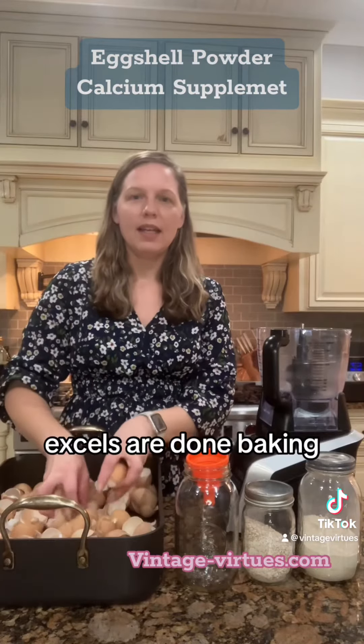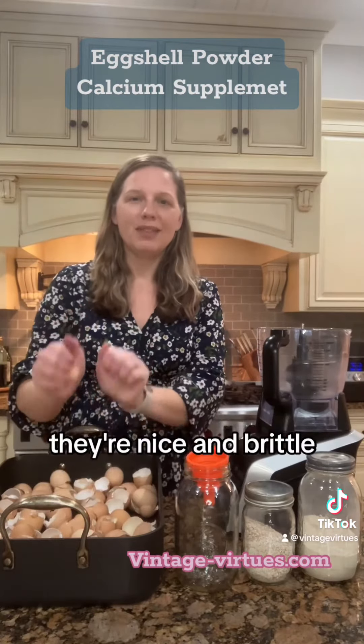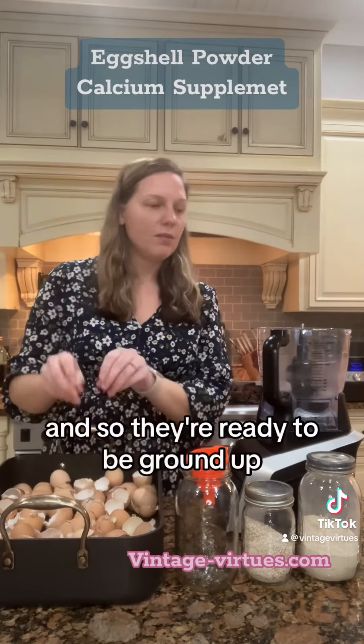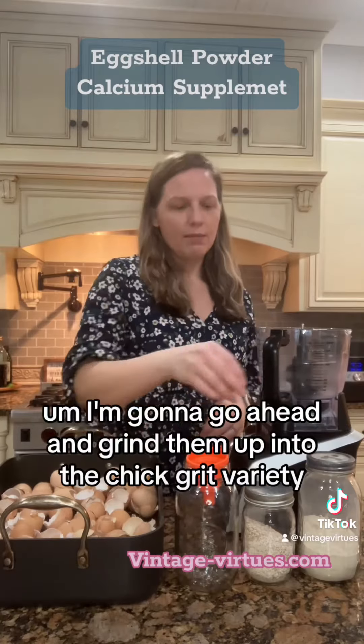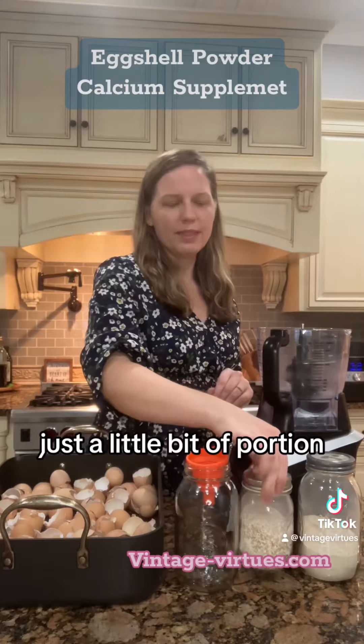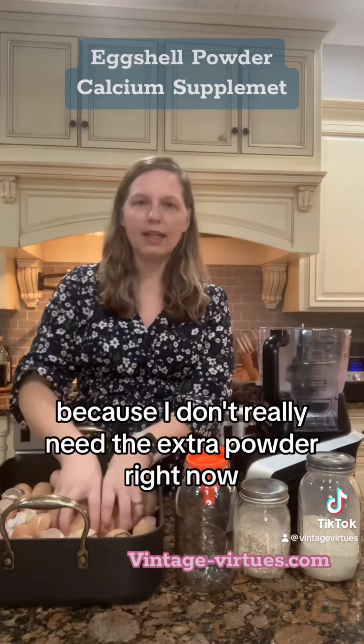The eggshells are done baking at 225 for 25 minutes. They're nice and brittle — if you can hear that — so they're ready to be ground up. I'm going to grind them up into the chick grit variety, just a little bit coarser, because I don't really need the extra powder right now.